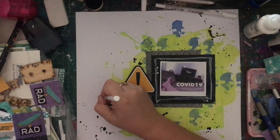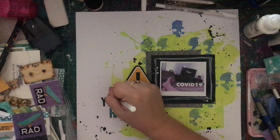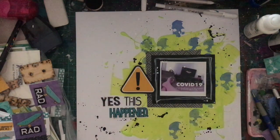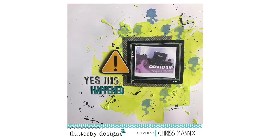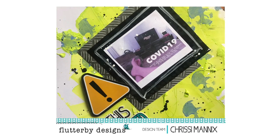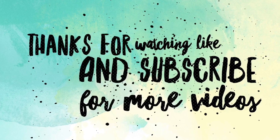I really enjoyed making this — it was more of a laid-back, funny kind of thing. I love the background and I really love how this came together. I love the messy, grungy feel it's giving off. Thanks for watching — as I've mentioned, it's just a lighthearted video. Thanks for watching and I'll be back real soon with a new video. Bye for now!